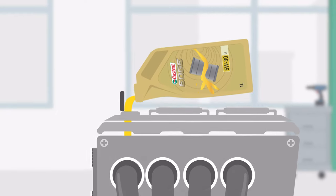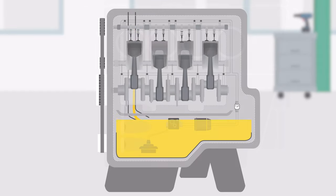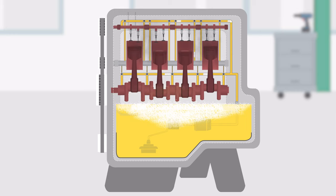Too much oil in your engine can cause liquid to splash against the moving parts of your engine. The result? The oil could start to foam and stop lubricating engine parts as it should. This can cause wear in your engine over time, which could be very expensive to repair.